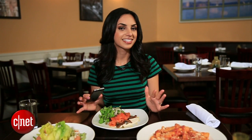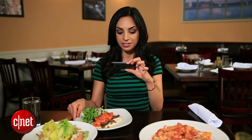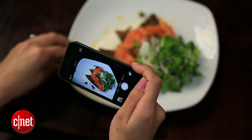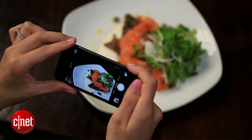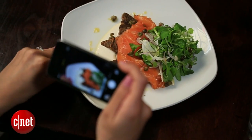Once your lighting is set, it's time to start thinking about composition. Most of us will naturally put the food in the center of the frame, but you'll get a much more compelling photo if you put it off to the side and crop out some of the plate. Take one like that and move it around. It's always good to take as many photos as possible so you have lots to choose from.